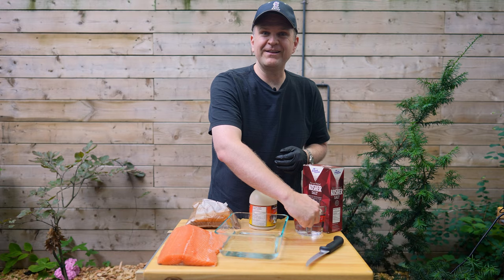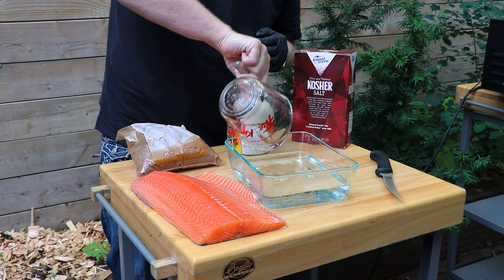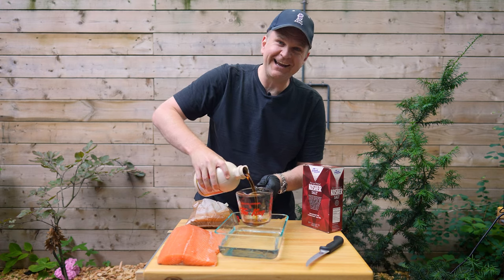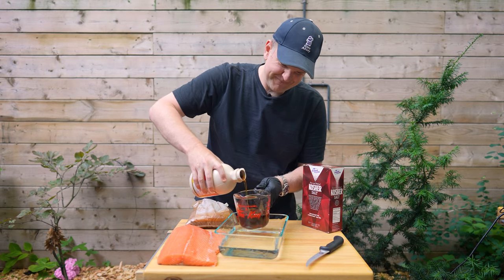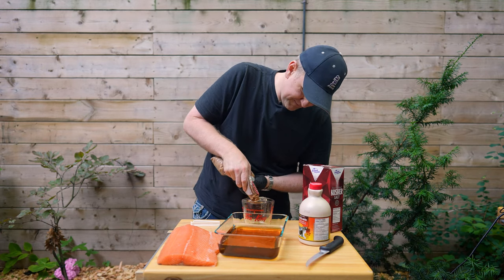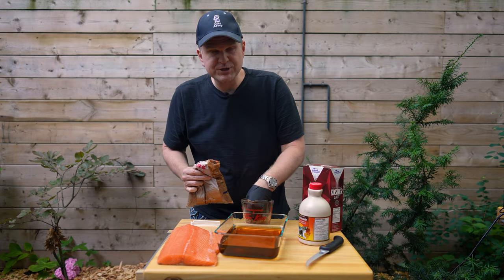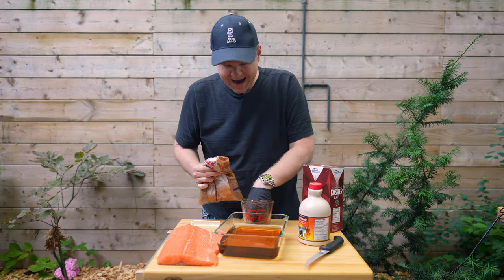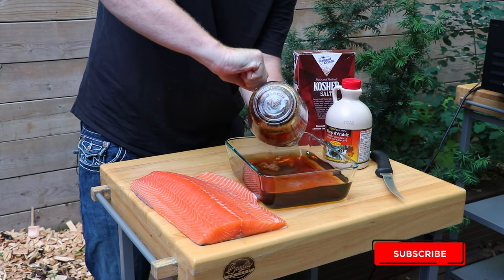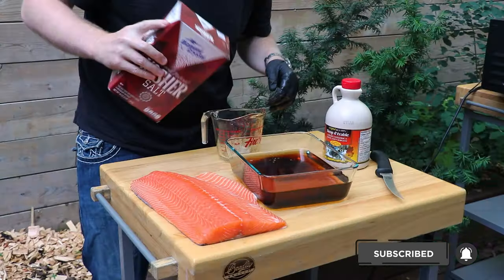The first step is just making the brine. We already have two cups of water in here and we're adding another two cups. Then we're going in with a cup of real maple syrup — don't use any artificial stuff, go for the real thing. Then it's a half a cup of brown sugar, and remember when you're measuring brown sugar it's measured while it's packed, so just pack that down. Then we'll go in with a cup of kosher salt.